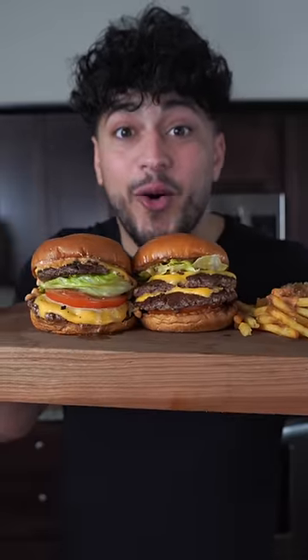In-N-Out makes a good burger, but we make ours at home. That was absolutely incredible. Animal fries?